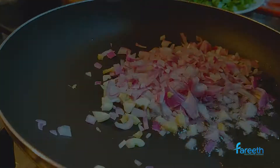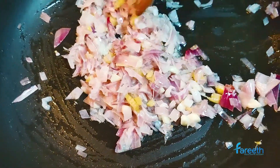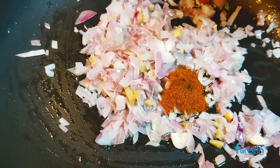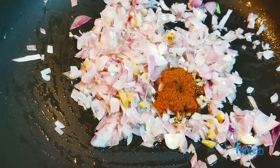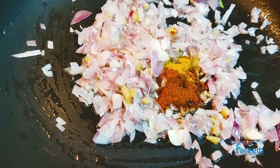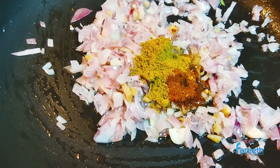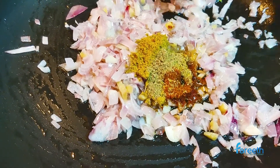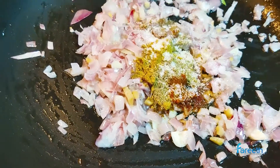Add a teaspoon of chili powder, coriander powder, garam masala, and salt. Sauté for a minute.